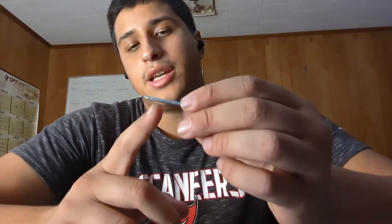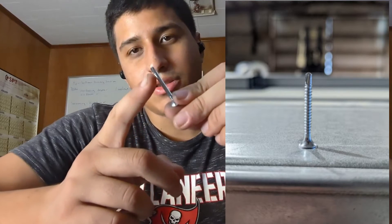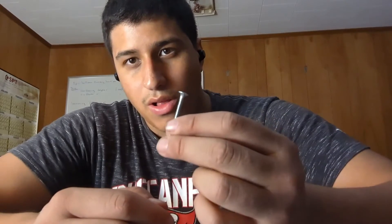When you're screwing drywall or wood to metal studs, you need to get a flat-headed self-tapping screw. It's threaded like a normal screw, but the end also has a flat head and a flat back so it can sit flush to the wall. These screws are used for drywall, wood — any type of thing that you're mounting.